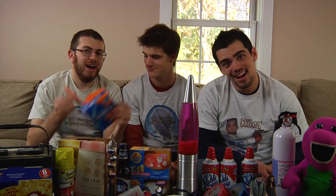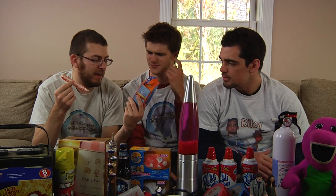1080p widescreen for your viewing pleasure. Another item donated by myself to the show — tampons, because I just have these lying around.